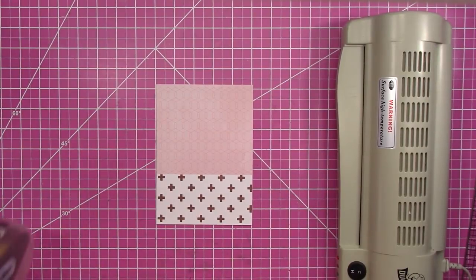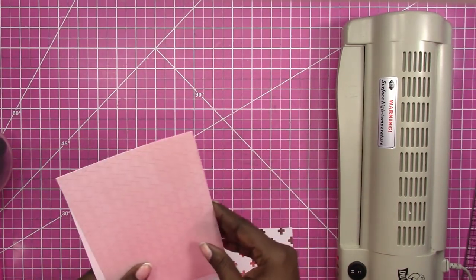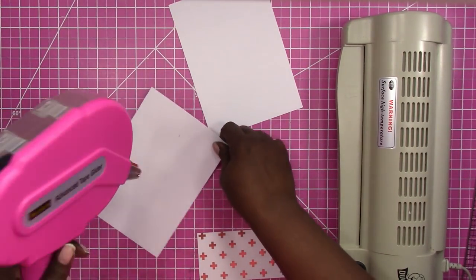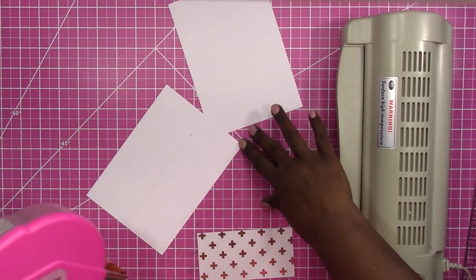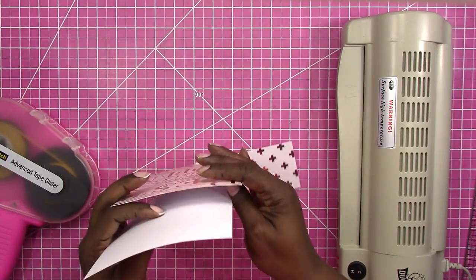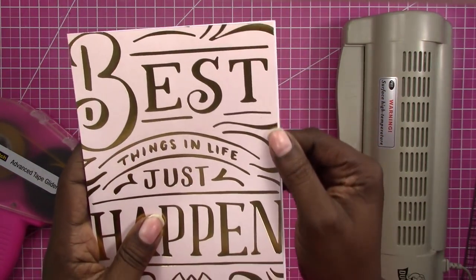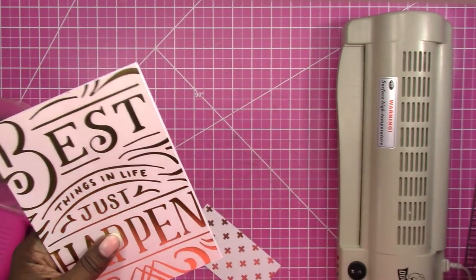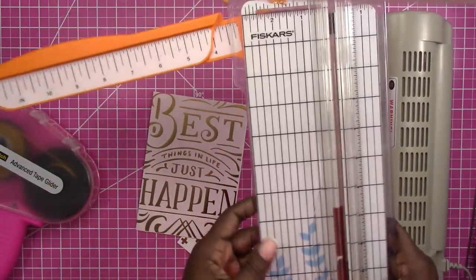I'm going to put my two main pieces together, making sure they're cut as evenly as possible. I'm adding some ATG tape — double-sided dry tape — which works better than other adhesives here. You don't have to glue your pieces together but it makes it easier to line things up when running through the laminator. I tape them together and as you can see I have a little overhang, so I'll trim that off with a paper trimmer.